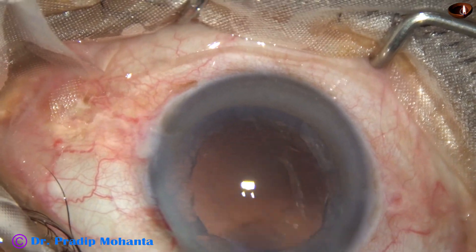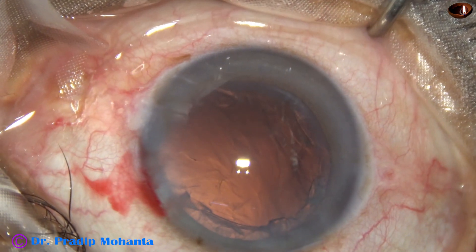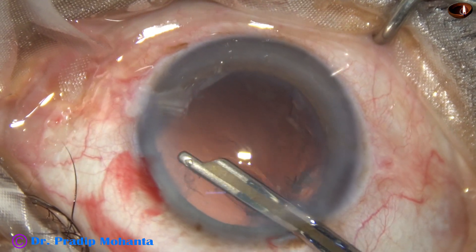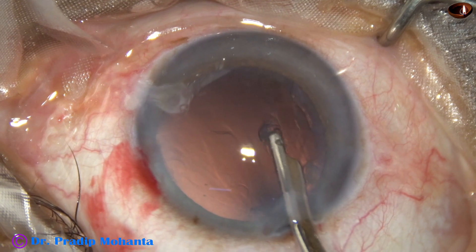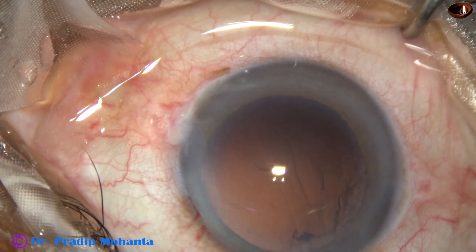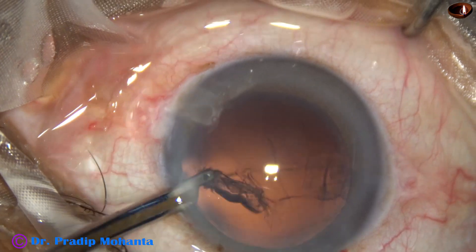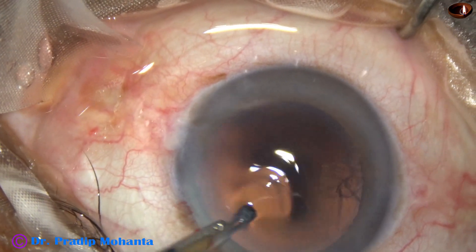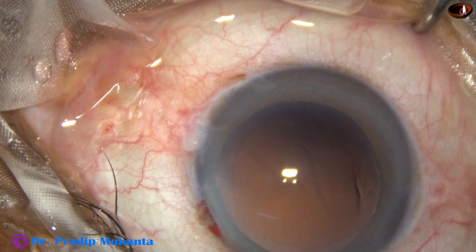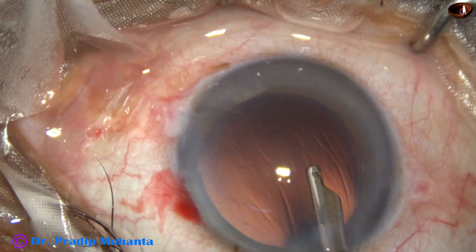The cortex is removed using a 23-gauge Simcoe cannula. We are having a fairly good red glow, which means the retina is attached. We had also done an ultrasound B-scan and confirmed that the retina is attached. This is the last bit of cortex, and it is removed. The posterior capsule appears clean.